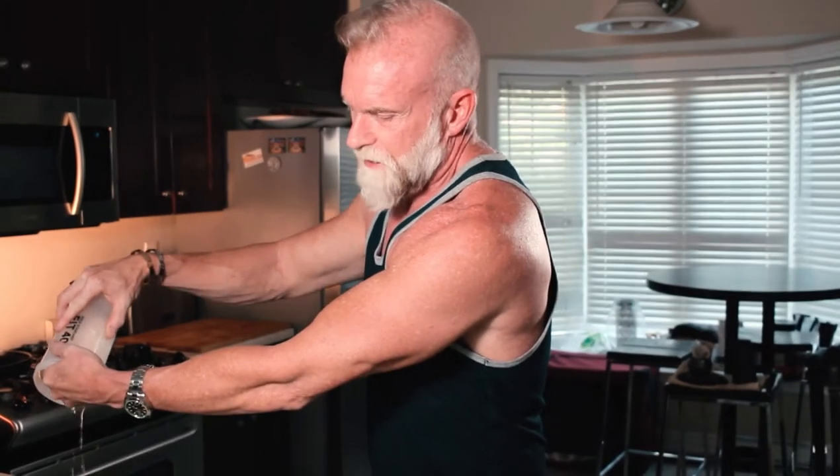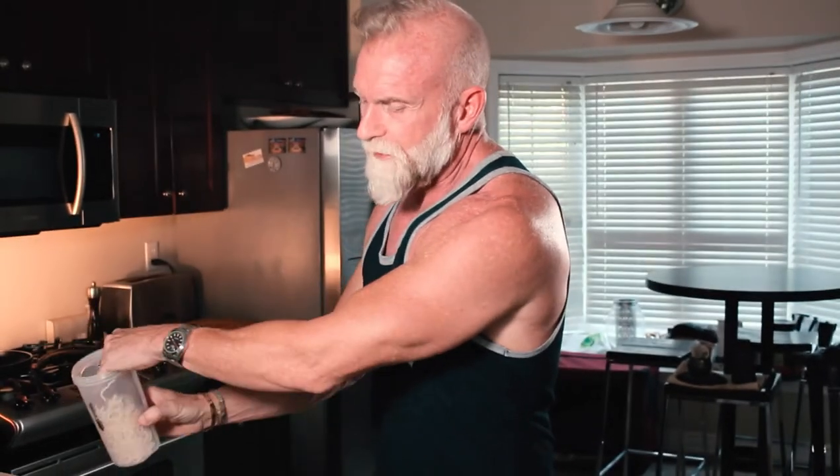The thing about shirataki noodles is they're made of konjac root. This whole amount here probably has about three grams or less of net impact carbs. So when figuring out my food I don't even really count this — it's pretty much all just fiber, not worth worrying about.